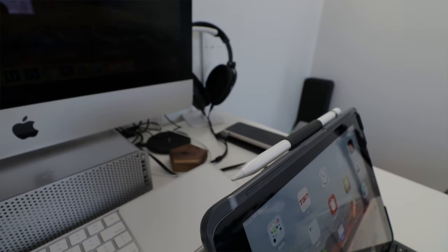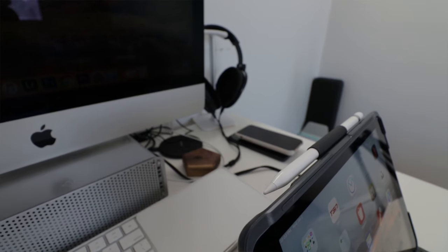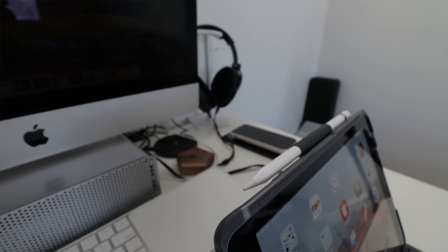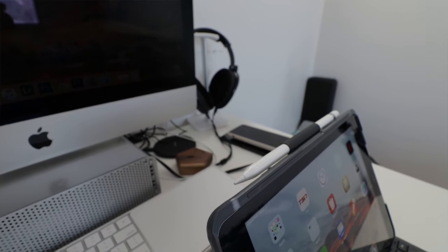What I like about this is that it has a little Apple Pencil holder. So whenever I'm not using the iPad, I just put the Apple Pencil in there and it stays. It hasn't fallen off ever since I put it on, and of course I need to take it off and put it back on as well.